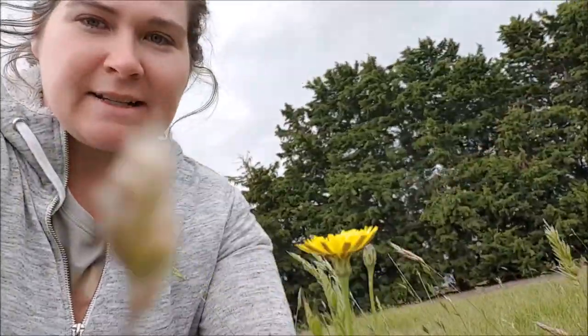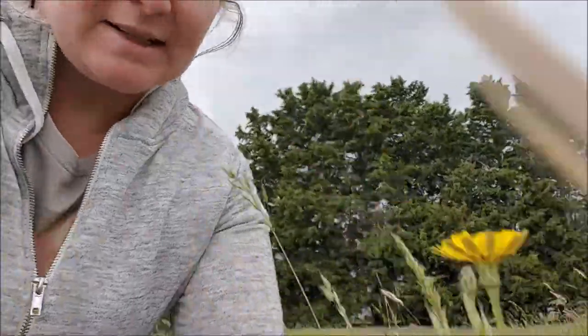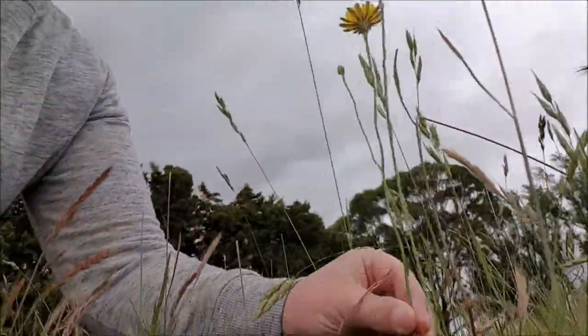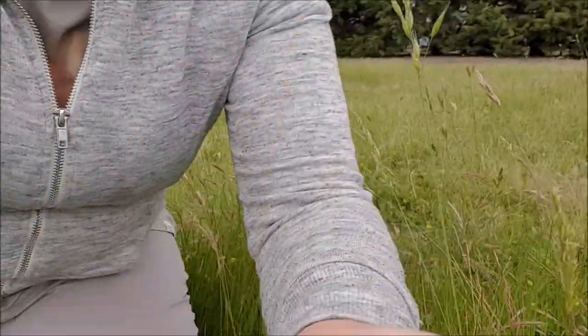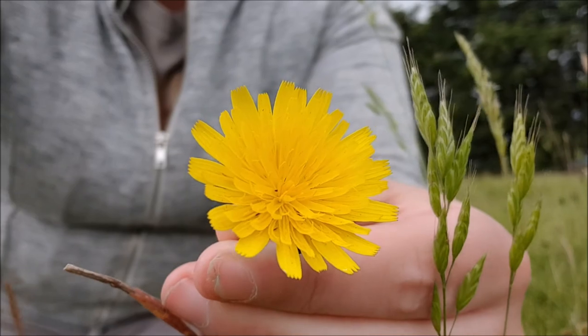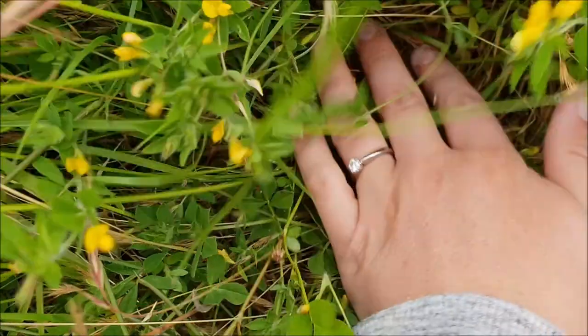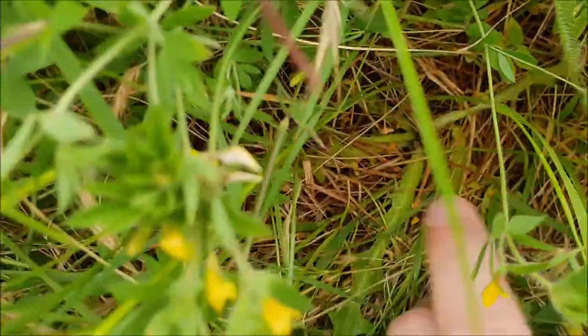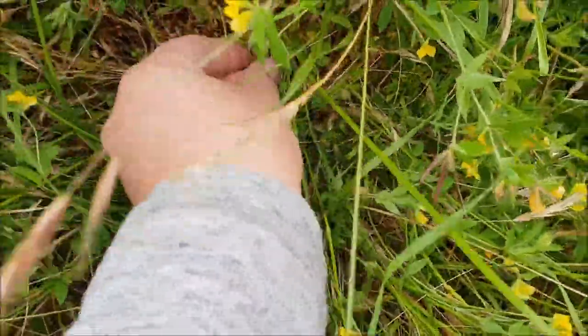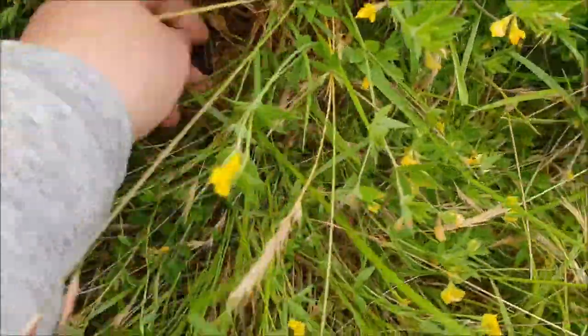Let's talk about the difference between flatweed and dandelion. This is false dandelion. You can see it has a very straight stem, the flower looks like this, and the base of it looks like this. I'm going to pull that out because I don't want my horses getting string halts.